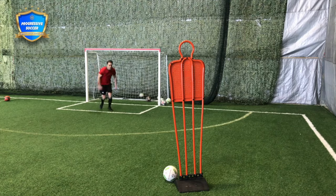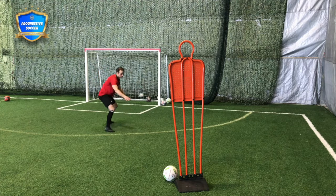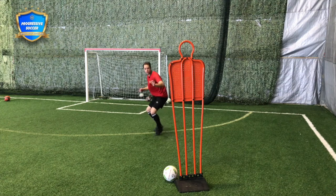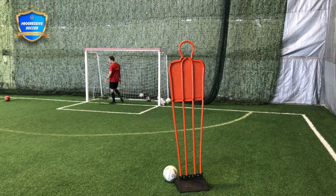I'm going to close him down and then practice jockeying back into space. Close him down — jockeying, staying low, jockeying back into space, kind of trapping him one way.